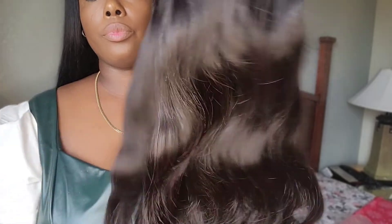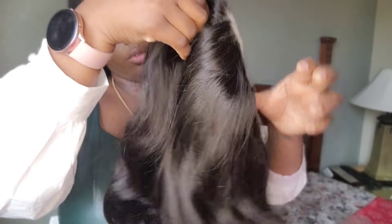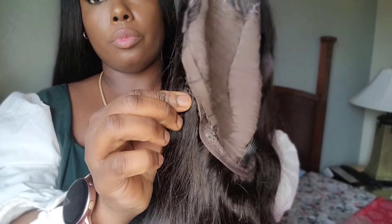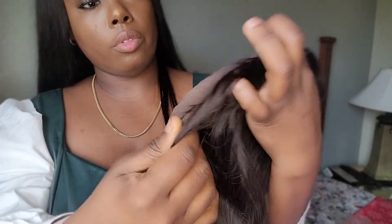I always smell it because I want to know if it has a factory smell. This one does have a little bit of factory smell, but not that much — you can just wash it. This is how the inside of the cap looks. It is four by four, it has three combs: one at the back, two at the side, and it comes with two adjustable straps.